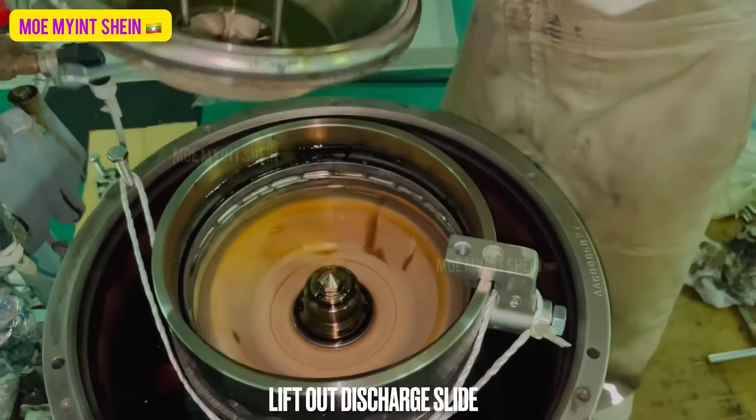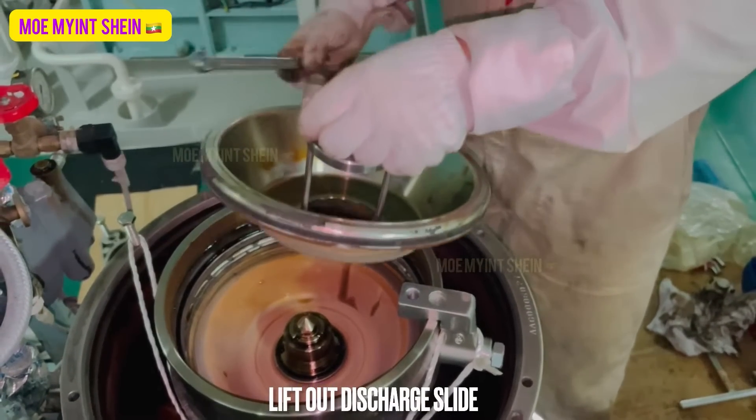Ease off the discharge slide by turning the central screw. If the discharge slide is difficult to remove, tap lightly on the outside edge with a soft hammer.